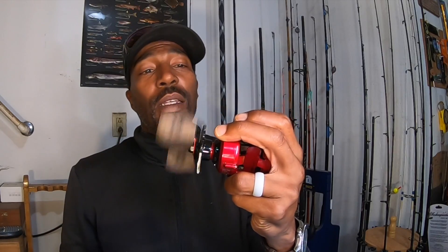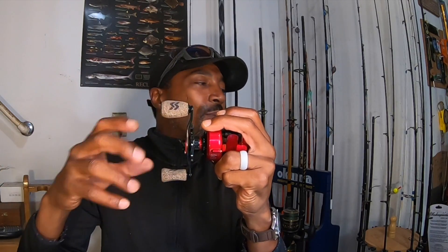But ultimately I'm going to take this one out and use it. I was thinking of throwing it on my casting rod, or maybe I'll throw it on my carbon fiber rod — the Loose rod I have.